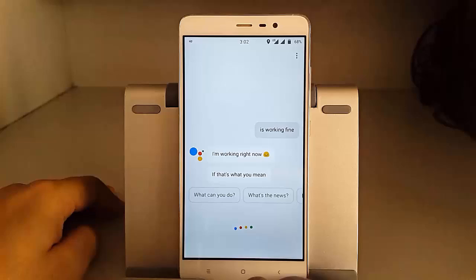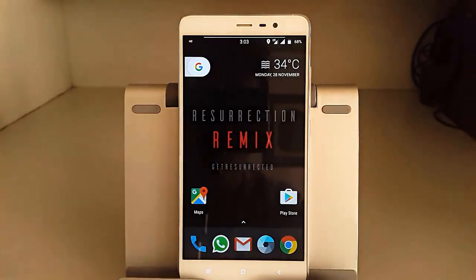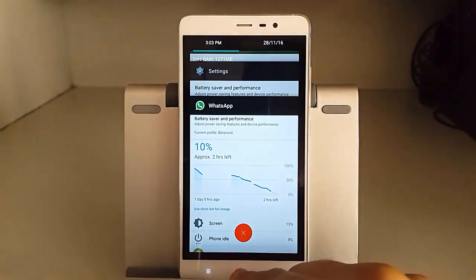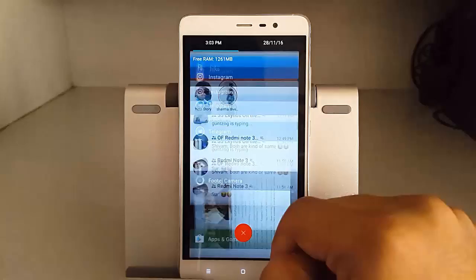You can see the Google Assistant is working really fine. I asked it to say hi to my friends and it responded without any lags whatsoever compared to other ROMs.